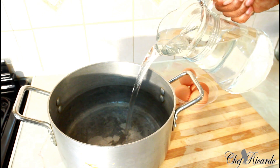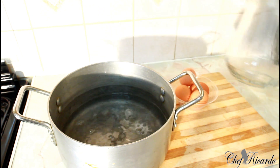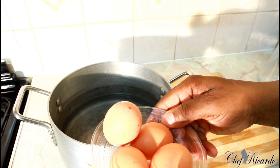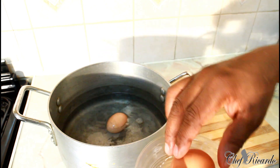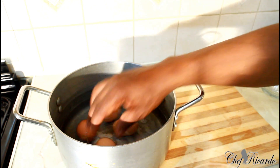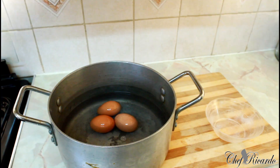Put the water in the pot. For medium-sized eggs, just take them from the fridge still cold, then put them straight into the water. The water must cover the egg.